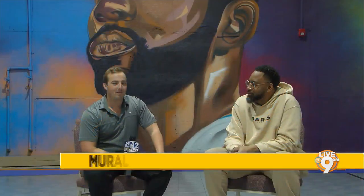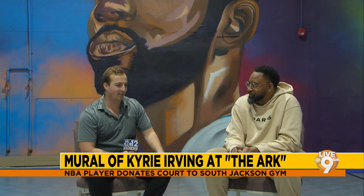For many great athletes, charity work is at the forefront of what they do off the court, field, or diamond — usually for their own hometowns or state. Not for NBA champion Kyrie Irving, who has been using his charity work all over the world, including South Jackson, where he donated a basketball court to the Ark. To say thank you, one local artist, Chris Winfield, took it to another level.